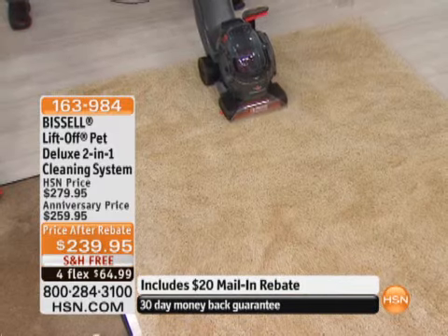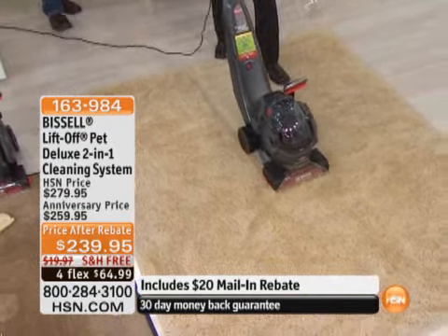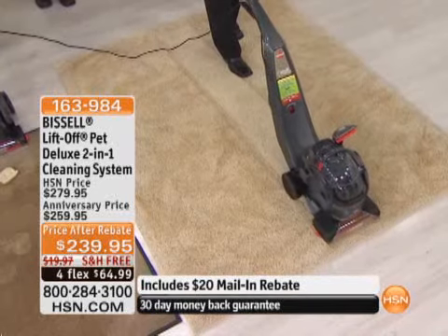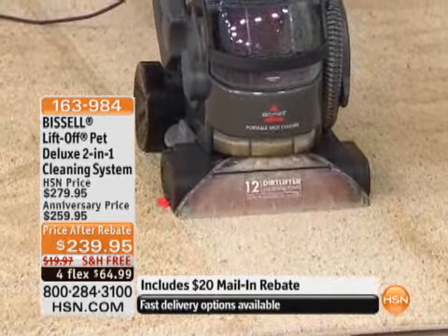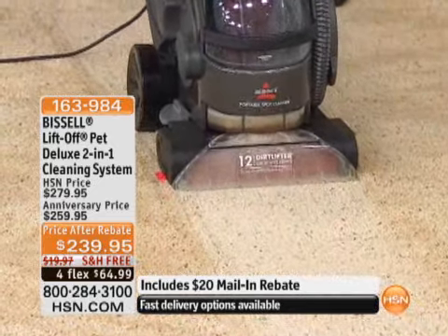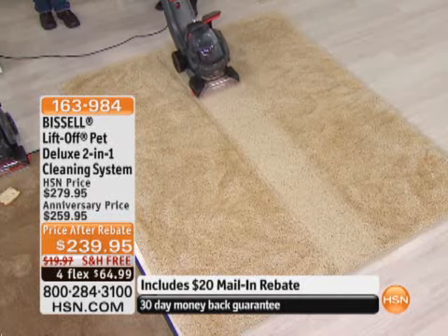Here's what I'm doing: I'm squeezing the trigger and applying the solution mixed with water into the carpet. Then we have 12 rows of Dirt Lifter brushes that start to massage the carpet, shampoo the carpet, and then we're going to vacuum up not only the dirt but the water and the solution.